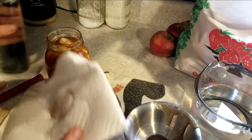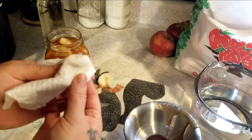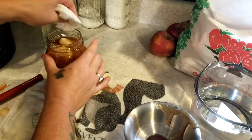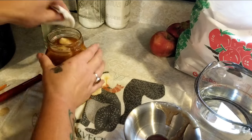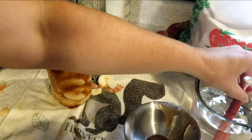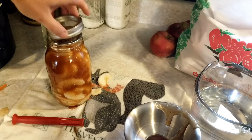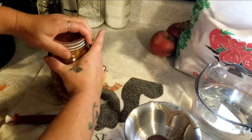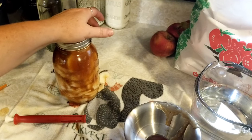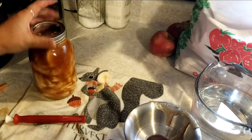Now we're going to clean off our rims — I use vinegar for this. You can see there's little apple bits on the rim, and if you don't have a clean rim you can definitely get a bad seal, so I make sure my rims are super clean. Then we put a hot lid on, add the ring, and put these in the canner. Once the canner is filled up, we're going to can these for 25 minutes in a boiling hot water bath. You want to get it to a good rolling boil before you start the timer.